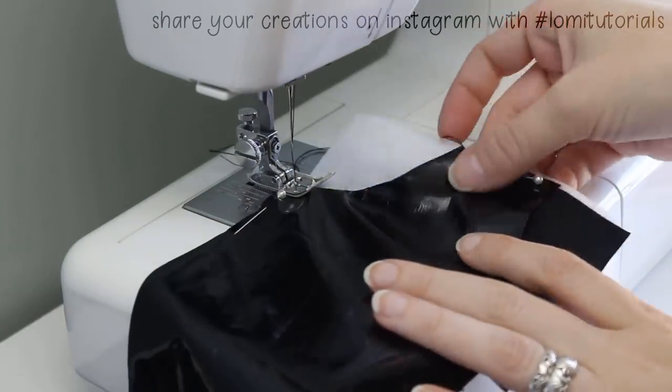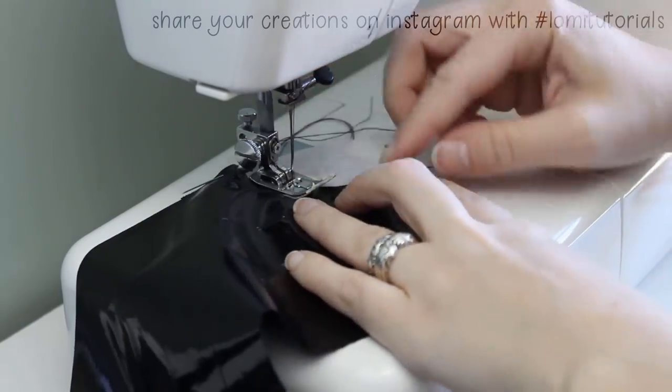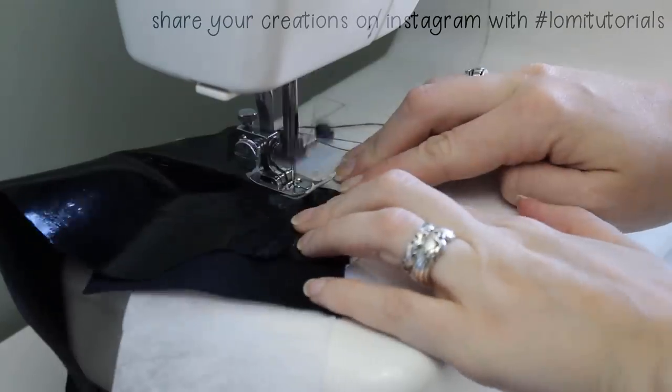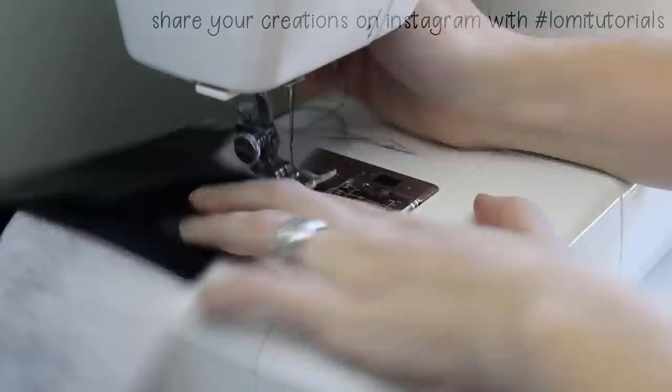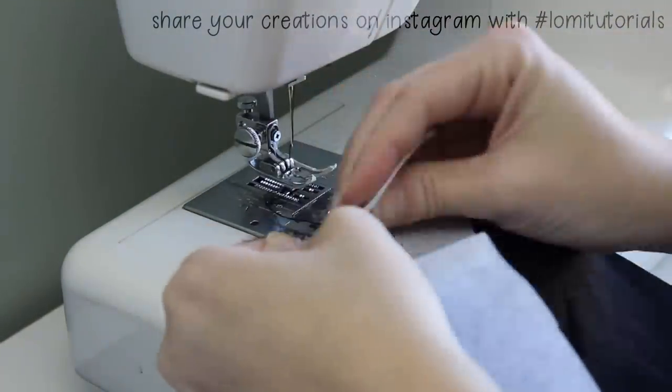I pin the edges of the fabric to the stabilizer to keep the material from moving. Then after I topstitch the pocket, I pull off the stabilizer. This particular kind of stabilizer melts in water, so if I wash these pants later, any remaining bits of fiber will disappear.